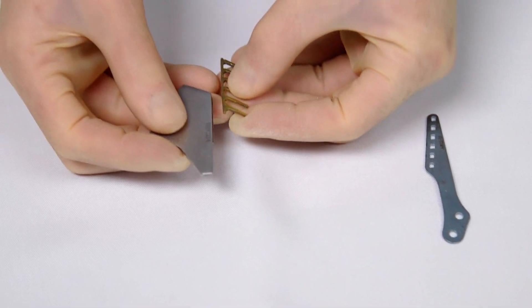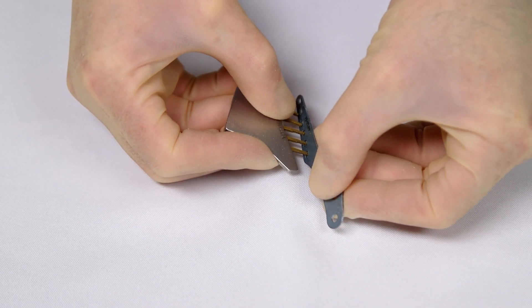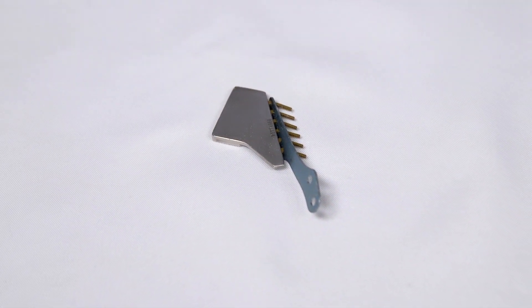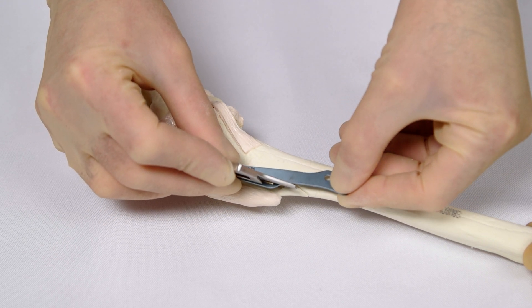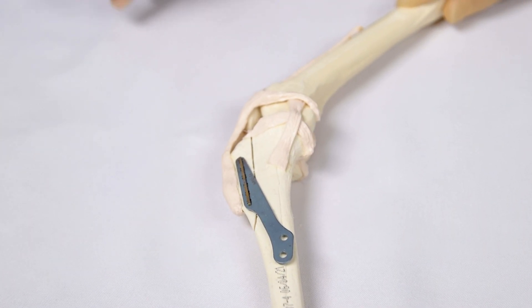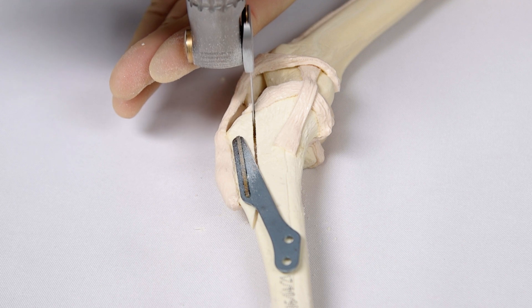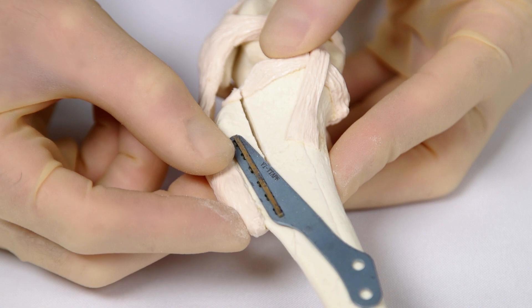The back of the fork is inserted into the fork holder and the prongs of the fork inserted through the holes of the plate. The prongs of the fork are then manually inserted into the pre-drilled holes in the tibial tuberosity and then tapped home using a mallet against the fork holder or directly against the back of the fork. Once the plate and fork are placed securely, the osteotomy can be completed proximally by making the previous cut bicortical. The tibial tuberosity will now be free and unstable.